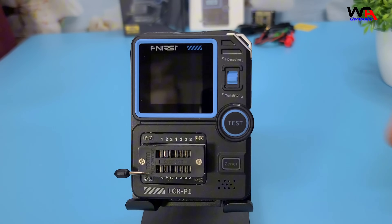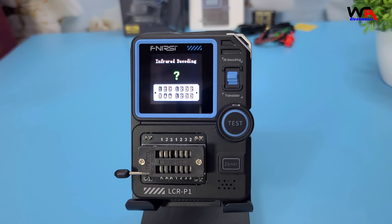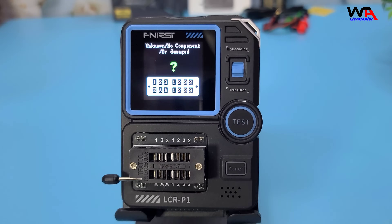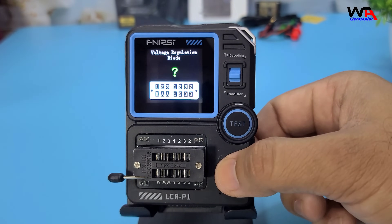The Fnerzy LCR-P1 can measure resistance, capacitance, inductance, and test various types of transistors, diodes, and more. The screen displays the results clearly, making it easy to read and understand. Let's test a few components to see how it performs.